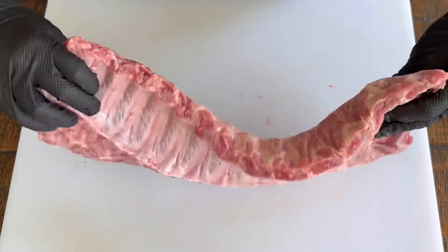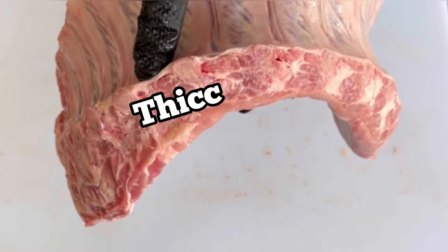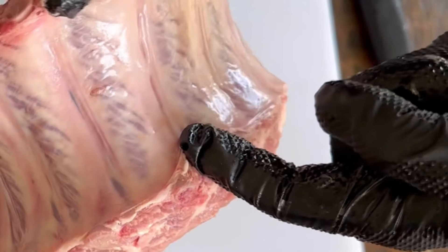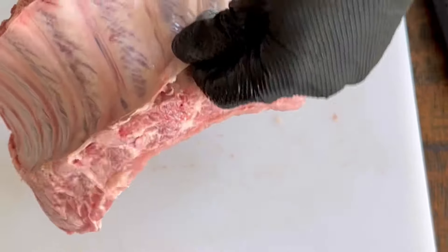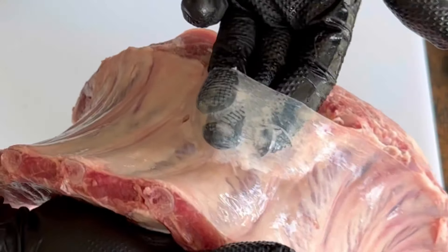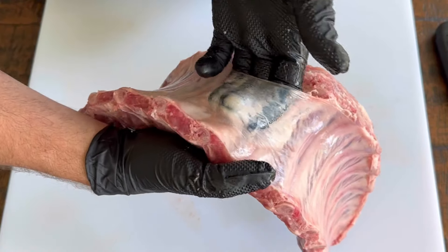Put on two gloves. I flip over the baby back ribs, pick it up from the middle — there's a thick side to the ribs and a thin side. What you want to do is start putting your fingers underneath on the thick side at the center of that arch and start wiggling your fingers in. Eventually you'll be able to get two, then three fingers in, and keep working your way in.